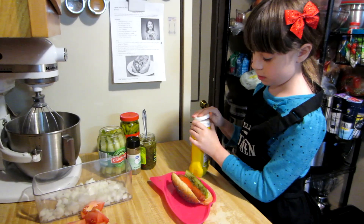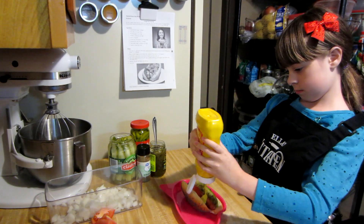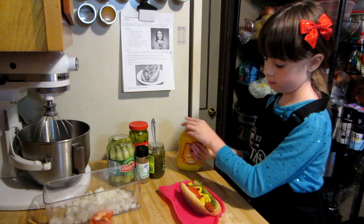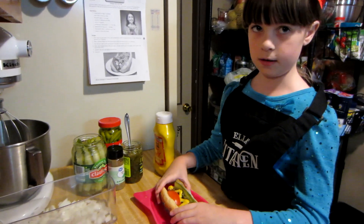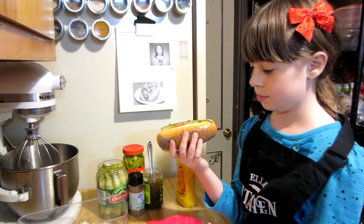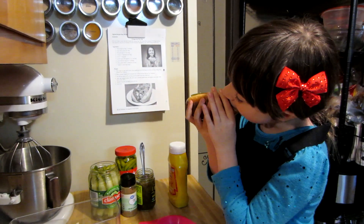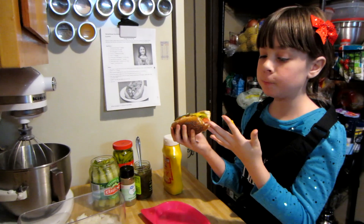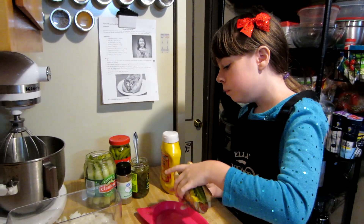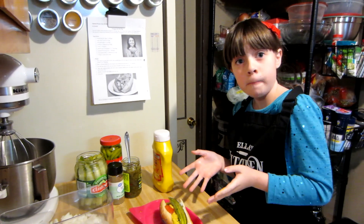Now for the mustard. I'm not really sure mustard would taste good with all of this on, but we'll try it. I think that's enough. I've never tried any of this on a hot dog, except for mustard. So let's take a bite. I'm really scared. I'm gonna finish this. Before the video I was thinking, what if I actually like this? I love it! I love it! Yay!